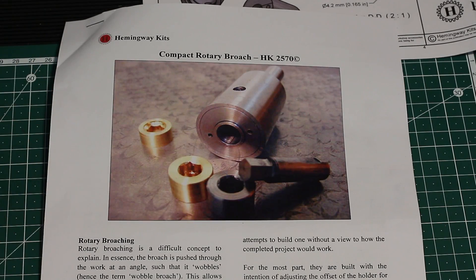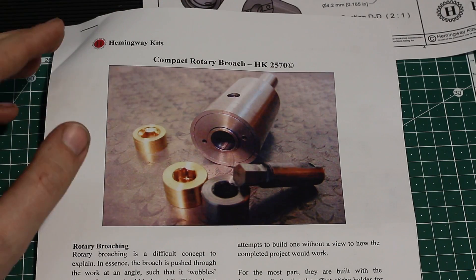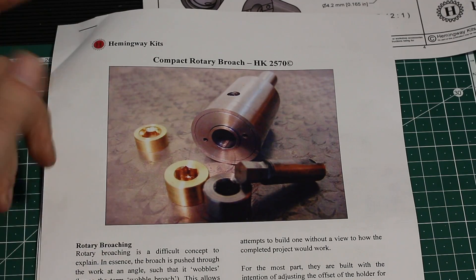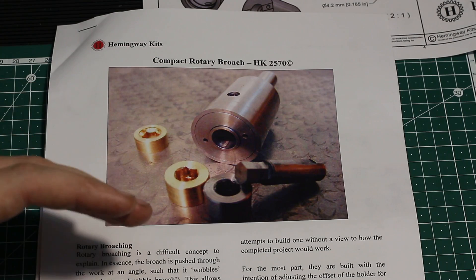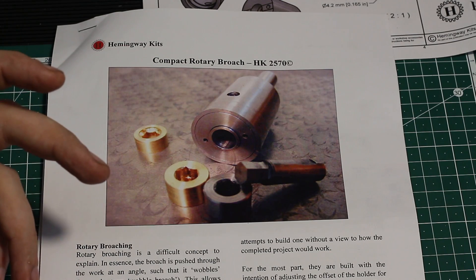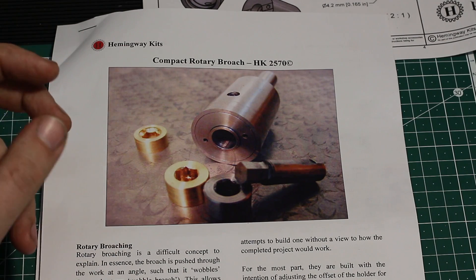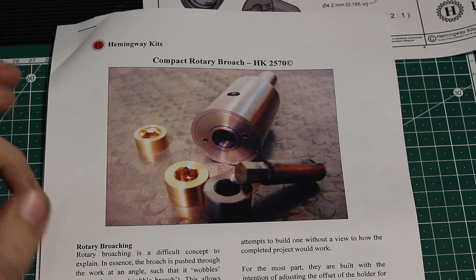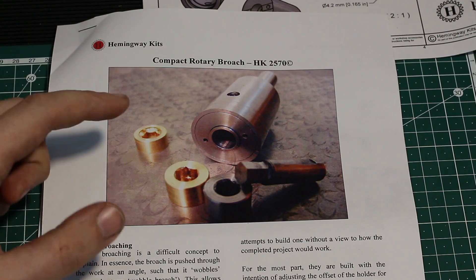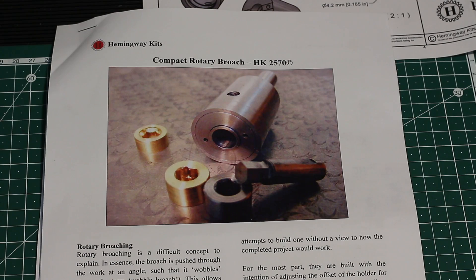Hey, welcome back to my shop. Today I'm going to start a new project for myself. I ordered a kit from Hemingway Kits — link is down in the description — for a rotary broach. This is a tool used to machine internal squares, internal hexes, spline profiles, and stuff like that into a piece of material on the lathe or on the milling machine. It works either with the tool driven or with the workpiece driven.